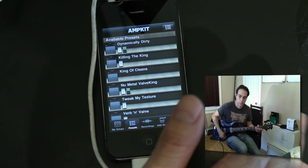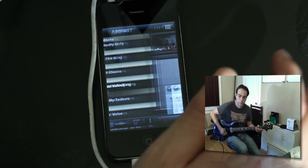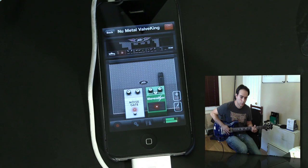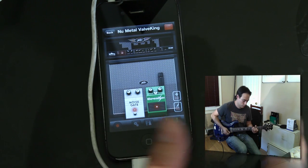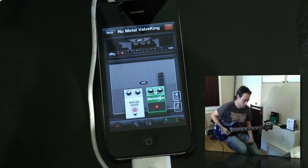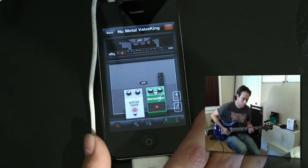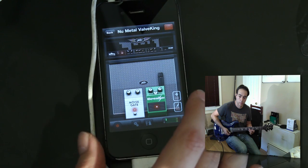Peavey — I know there are a lot of metalheads out there who play Peavey. Let's go ahead and jump into the new metal sound and see how that sounds. So that sounds pretty good. This is pretty amazing to have all this in your phone. It's really amazing how far we've come from computer recording — I remember five years ago you couldn't even get this out of your computer.